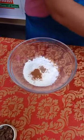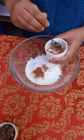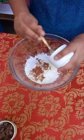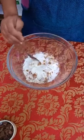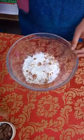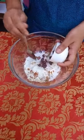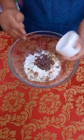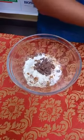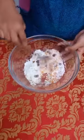We will add in the dry fruits — almonds, cashew nuts and raisins. You can add any other dry fruits you like. We will also add in our Amul dark chocolate, chopped into chunks. If you want you can grate it as well. Then we'll just mix everything well until combined.